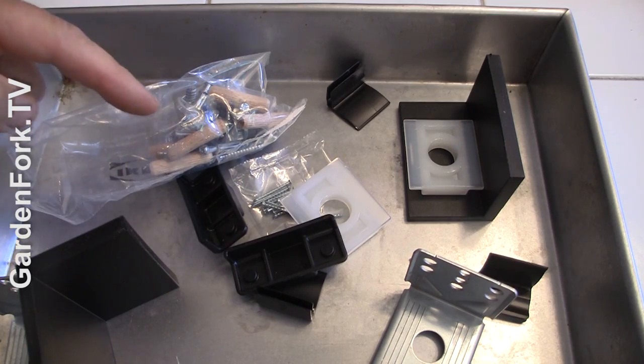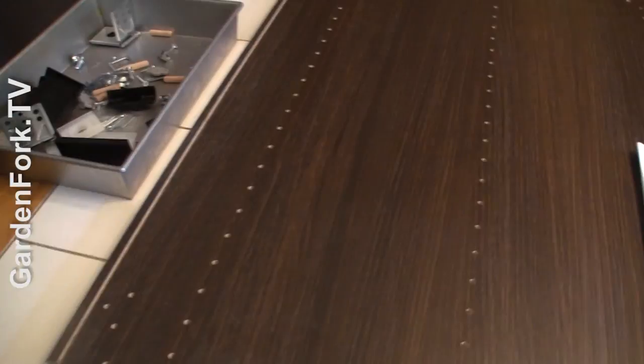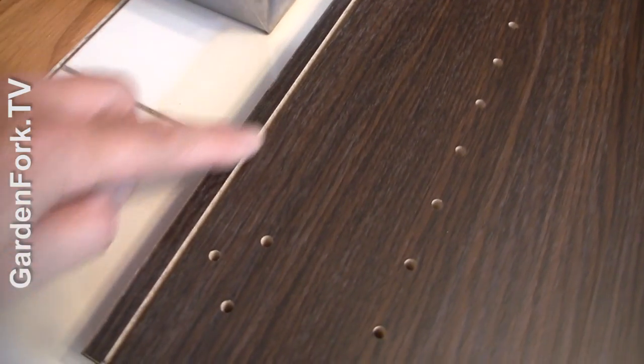Keep things organized this way so you won't lose anything. Step one: take your two sides and lay them out so that what I call the dado cut — this is going to be the back, much like they point to here — is facing out on both sides.